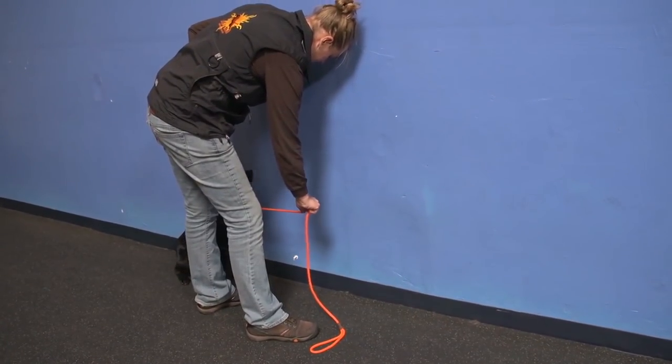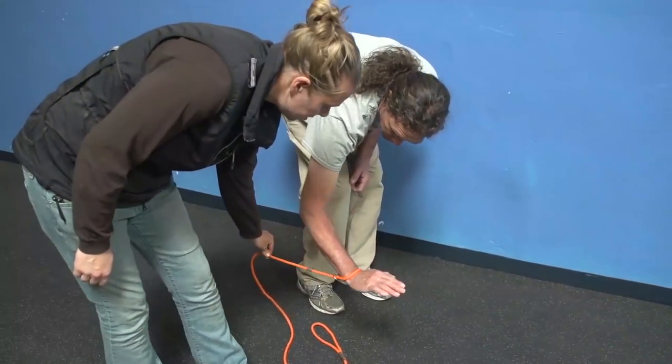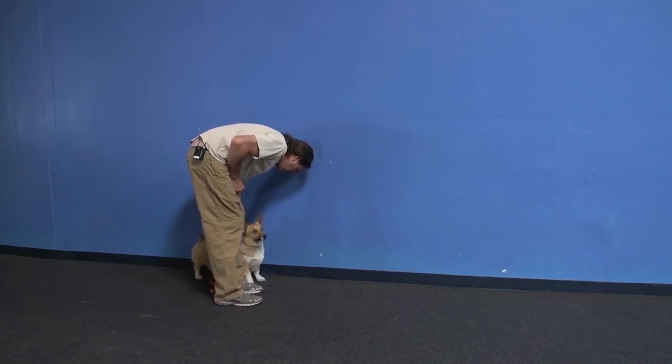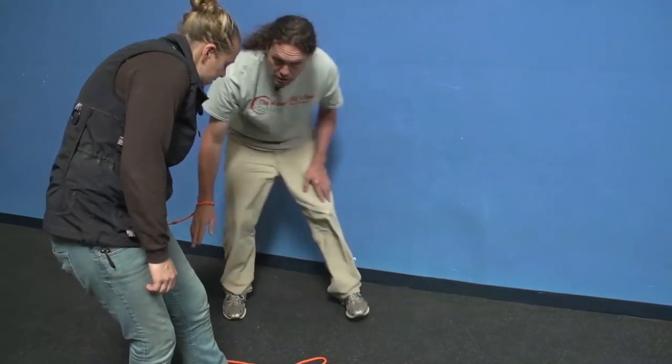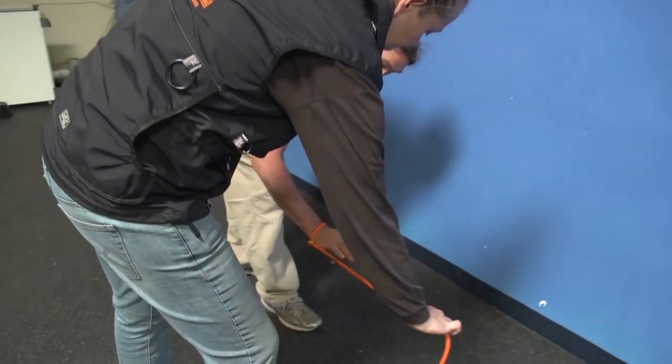If the dog's head is facing away and she wanted to pull backwards, she'd just lower her hand and pull backwards like that. If the dog were facing her, she'd pull that way. She can also switch sides — if the dog is here, she can pull forward in that direction.